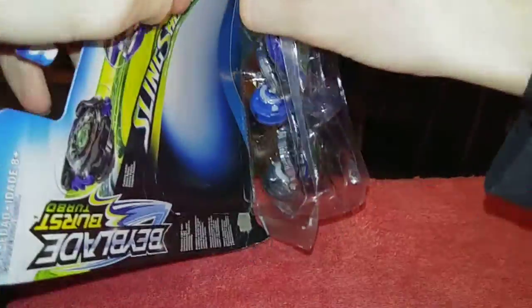This is actually how it came. I ordered this along with the other Beyblade I got.